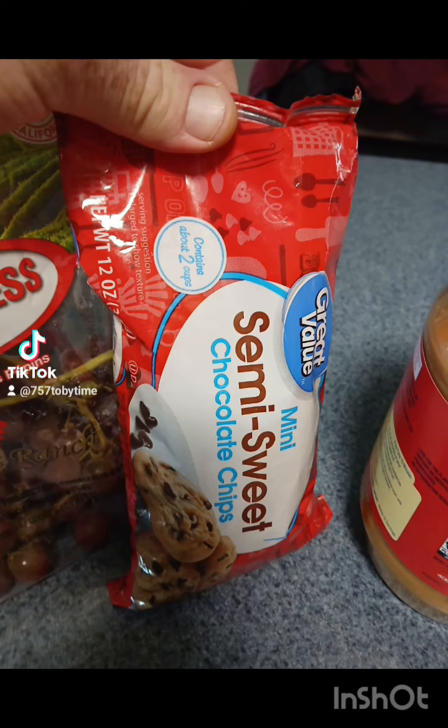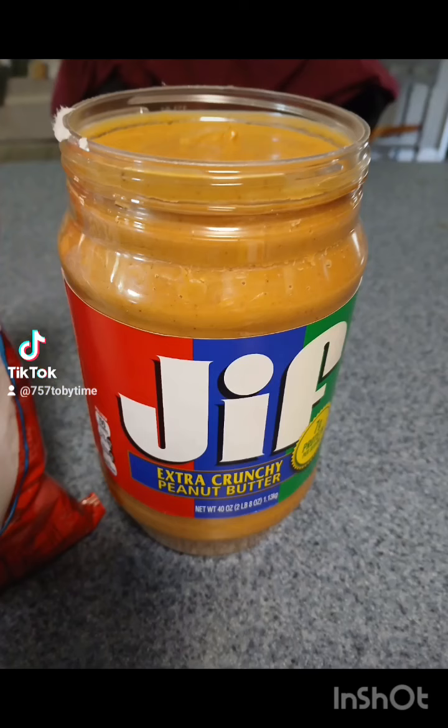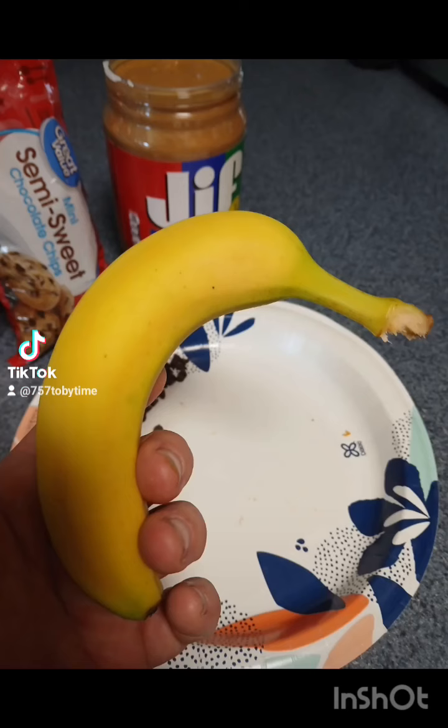Let's start off with the ingredients. I went with all of this right here — the smallest chocolate chips you can find, and crunchy peanut butter or creamy, whichever you prefer.